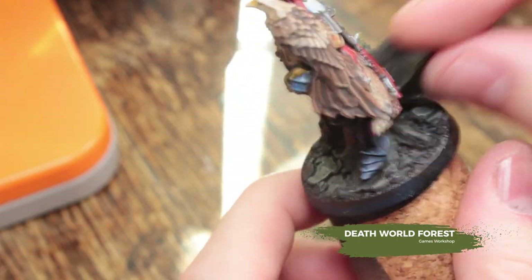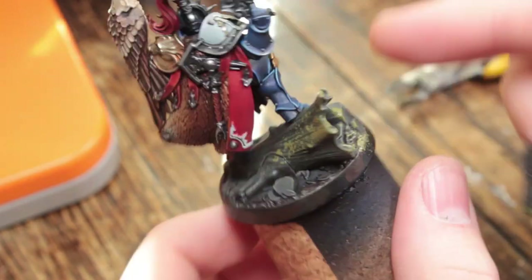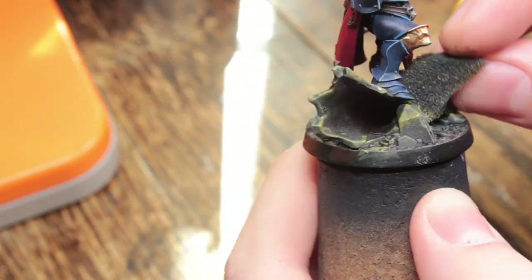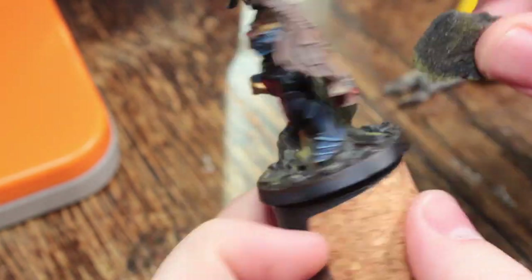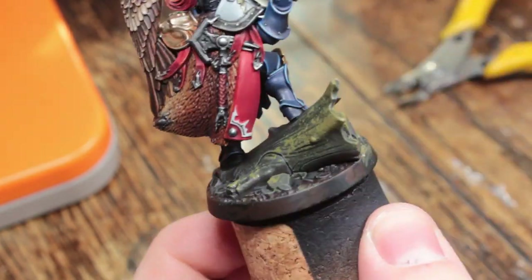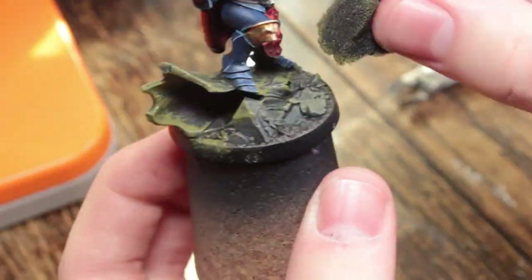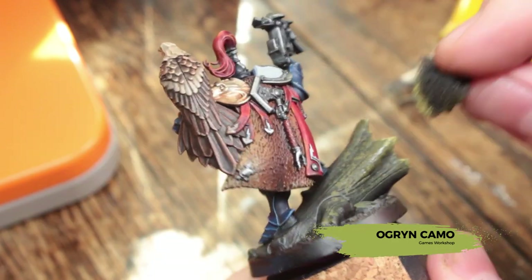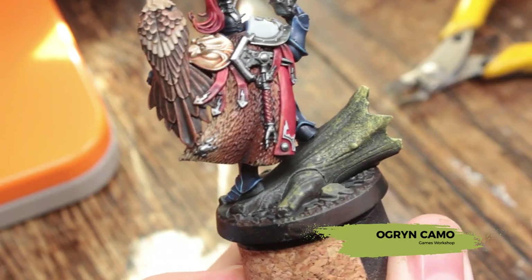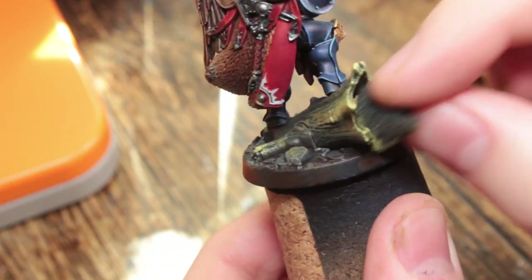Now we're going to take a piece of sponge and some Death World Forest and start building up our moss on the tree trunks. I'm mostly applying the moss to the tree trunks — there's a little bit on the stones, but I'm concentrating on the tree trunks because it's an organic surface and moss would take to it really well. Next, take some Ogryn Camo and apply that just to the very ends of the tree trunks to build up the moss effect and get some lighter colours in there.